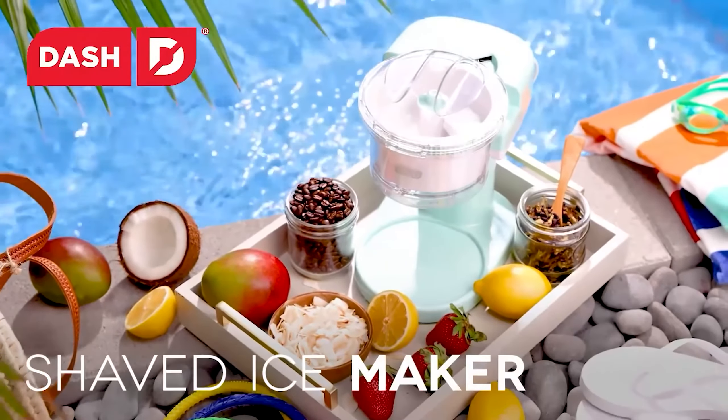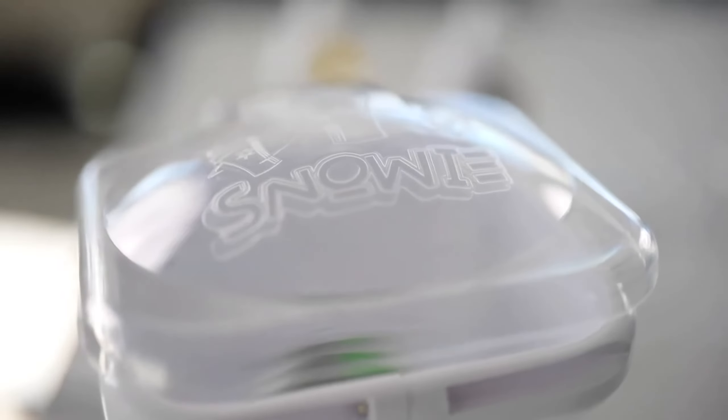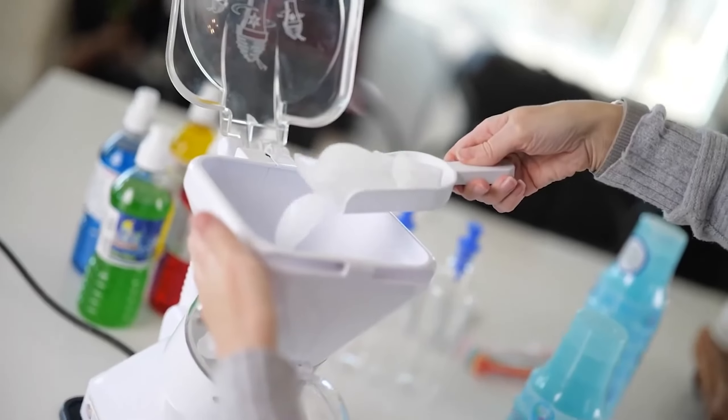Let me know in the comments which snow cone machine is your pick. If you found this video helpful, give a thumbs up and subscribe to my channel for more product reviews and recommendations. Thanks so much for watching, and I'll see you in the next one.